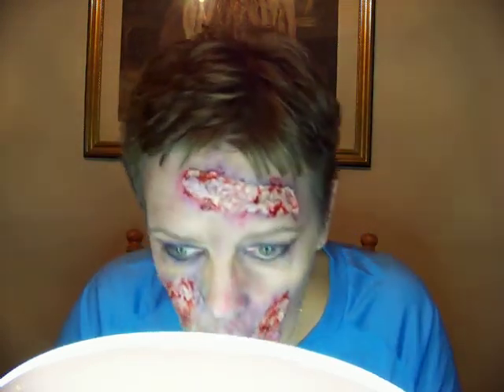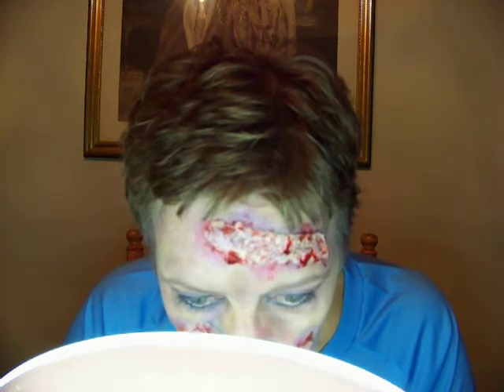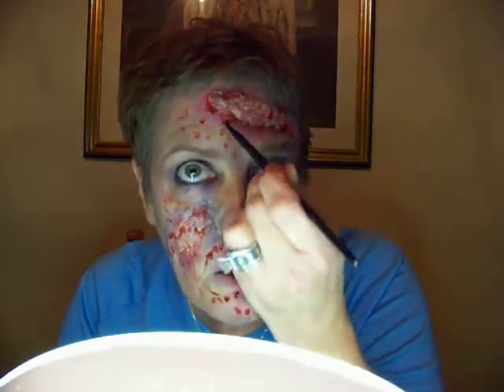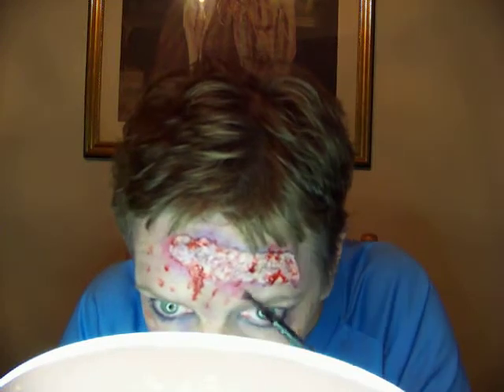A little more. I want this all over my lips, like I just took a bite out of someone. I'm looking in the mirror behind me. I also have a jar of Graftobian powder blood that you mix with water, but I couldn't find it.